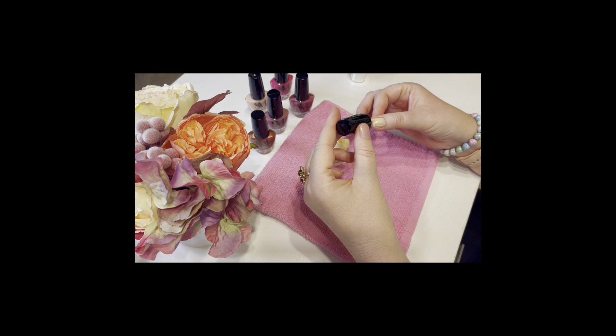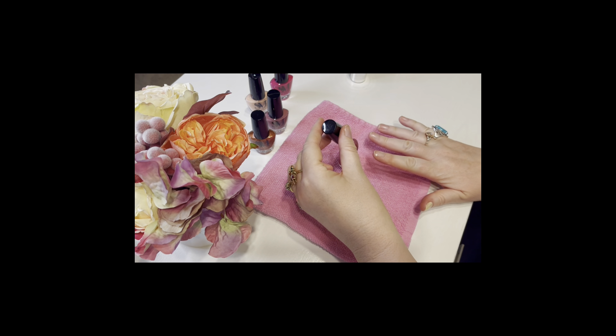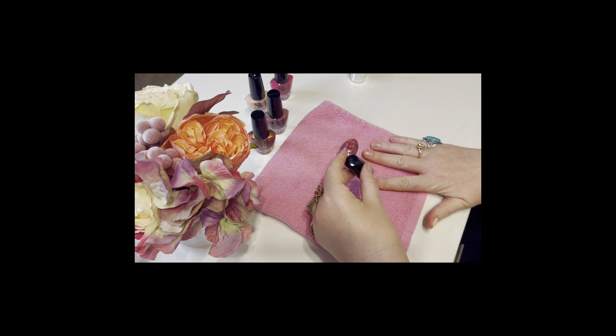This is the next pretty color and I really like this one. It's a nice neutral color that would go with a lot of different outfits and is great for an everyday look. This one went on pretty well also.